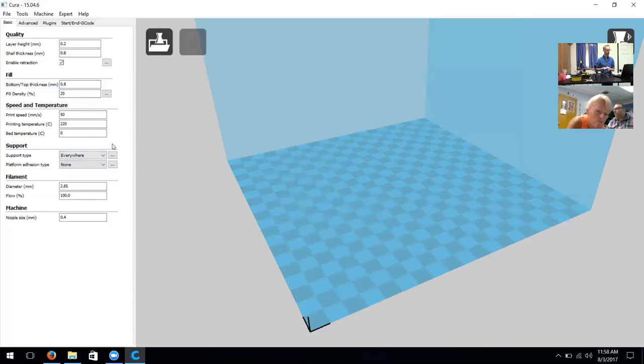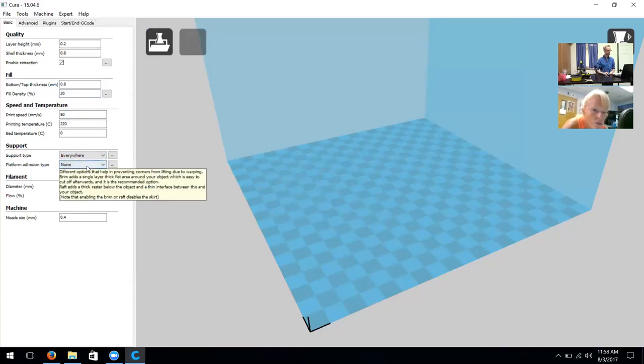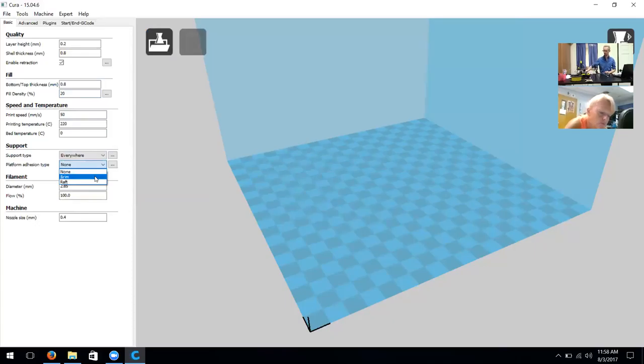For support type we generally say use 'Everywhere.' This is because it covers the bases if you have anything overhanging or are having problems printing something. Using the Everywhere support type is going to give us a better look and a cleaner build at the end.